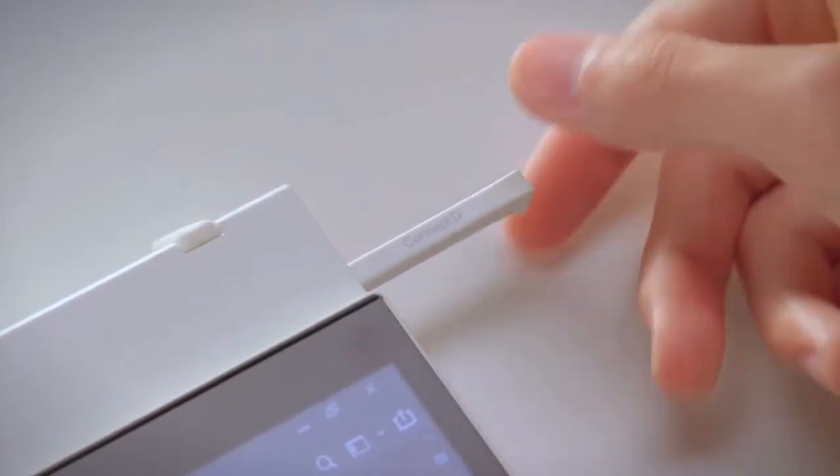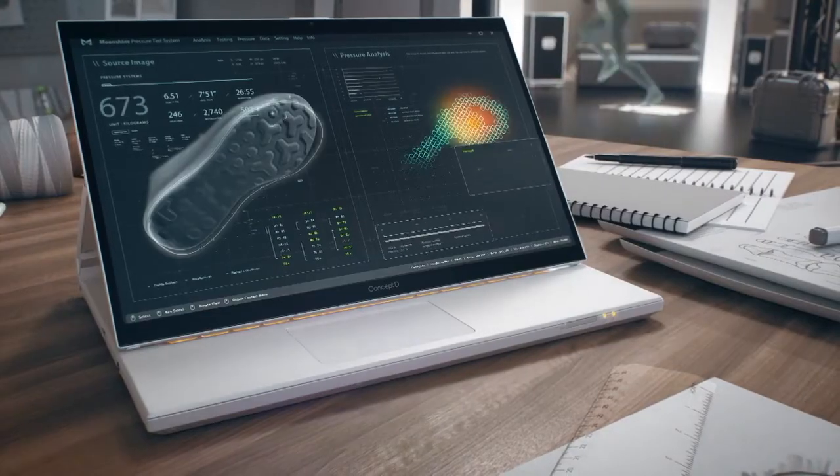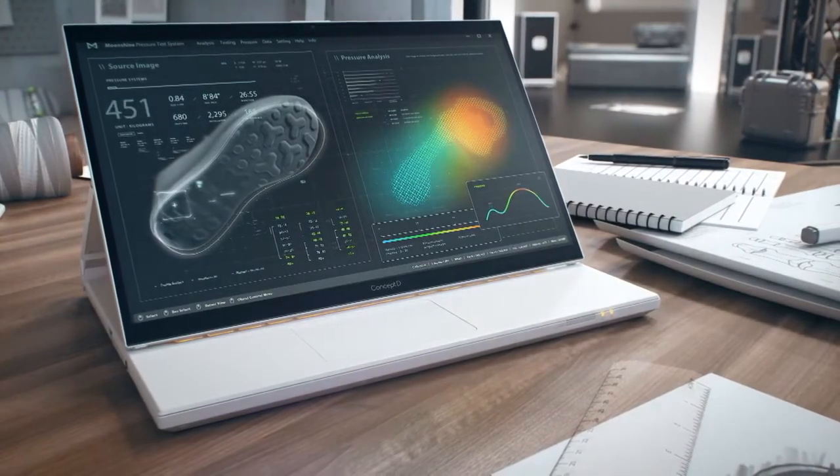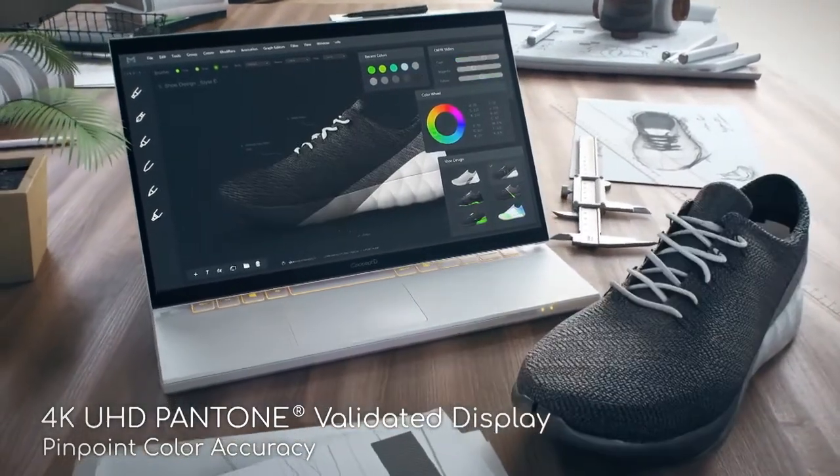The pen input is upgraded too, with Wacom EMR support for high accuracy. Like its smaller sibling, the ConceptD7 Easel offers a calibrated display with Pantone validation, but with 4K UHD resolution.